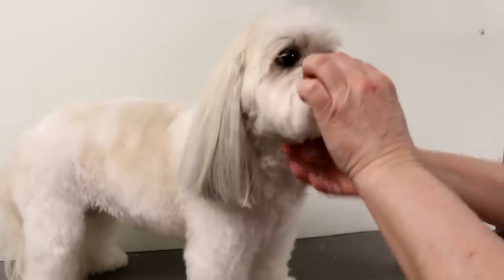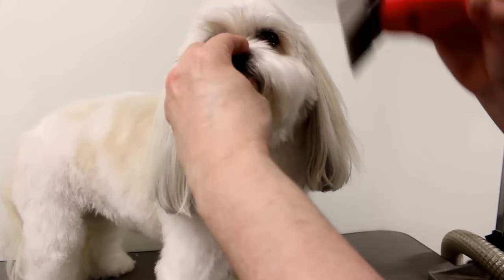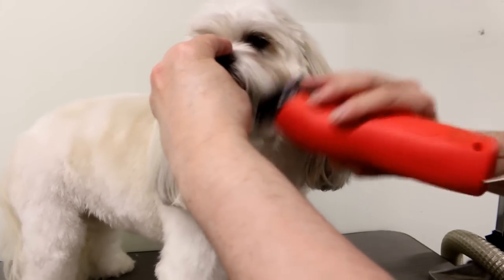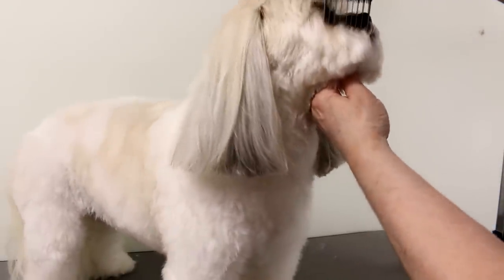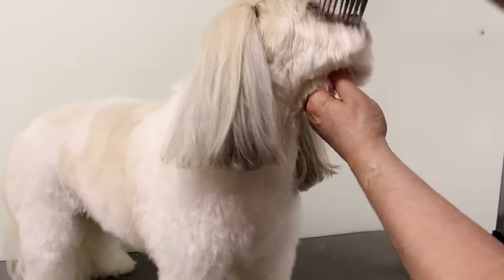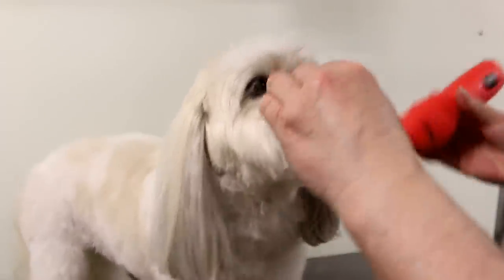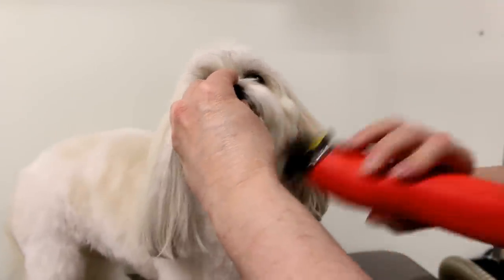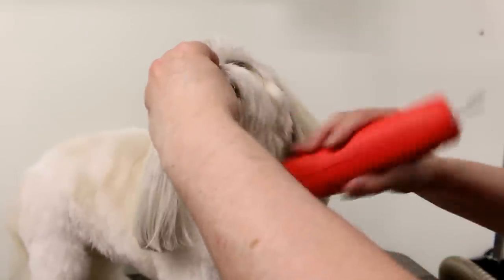For her face I'm going to see what comes off. I'm actually going to use the shorter comb attachment — the number zero, the same as the body — because I like her face a little bit tighter and shorter. There's not much coming off with the longer one, so the zero will be better. When the face hair is too long it just makes the dog look old.